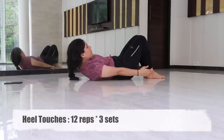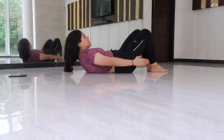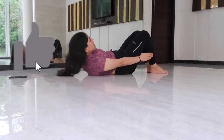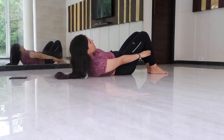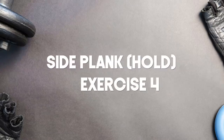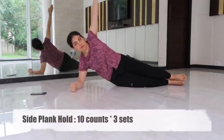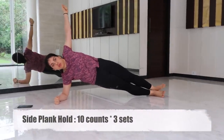Our third exercise is heel touches. Lay down with your back on the ground, knees bent and pointed towards the ceiling, arms on your side. Raise your shoulder off the ground, crunch your hand to the foot, and repeat the same on the other side. This is a slow and controlled movement.